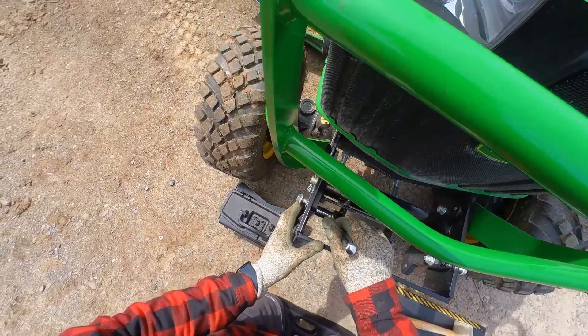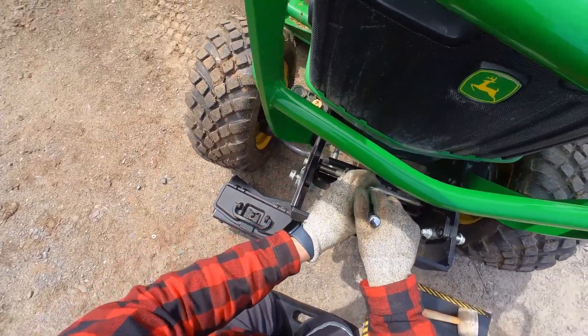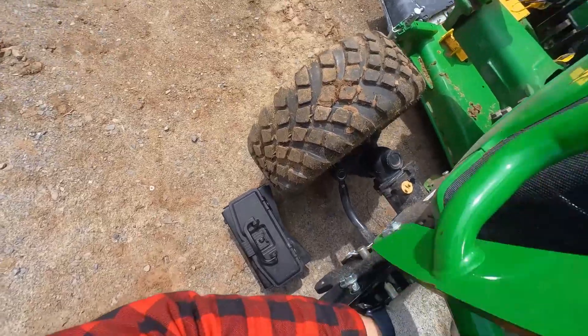Then, as a good practice step, before blocking access to these lower nuts, ensure they are all tight and haven't vibrated loose.